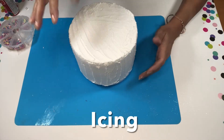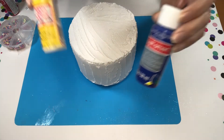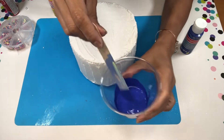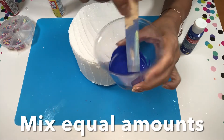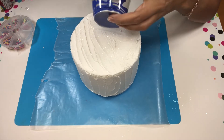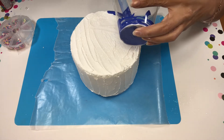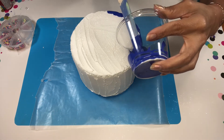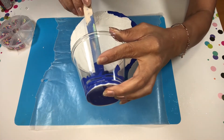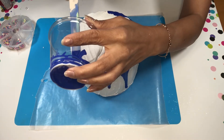I wanted to make some icing for my cake. What I did is just mix a small amount of Mod Podge and the blue paint. I did not really measure it — I just added what I thought was an equal amount of each one, mixed it up, and then poured it slowly around the cake. If you choose not to use the Mod Podge and just want to use paint itself, I will warn you that it will be flat when it dries. Mod Podge gives it a little bit of shininess and thickness as well.